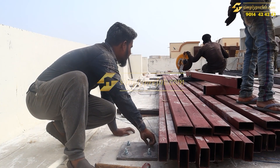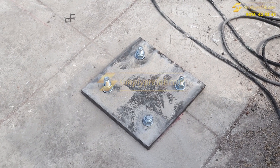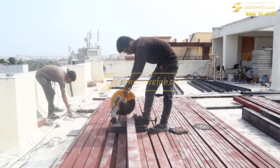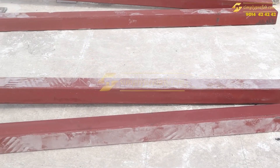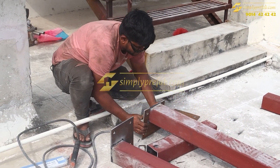This is the base plate — a 10 mm base plate which we have used here. All the 2 by 4 per lintel red oxide work is done. This is the 4 by 4 column which we are using here with the base plate and the top plate.